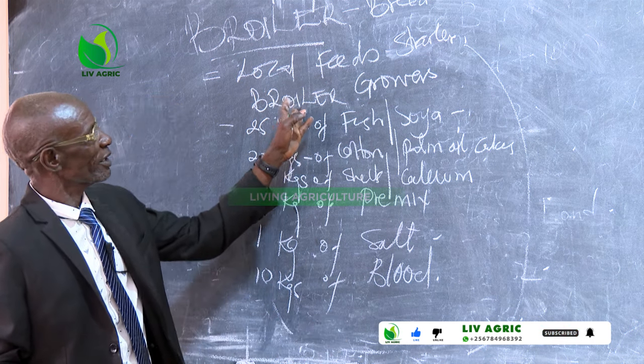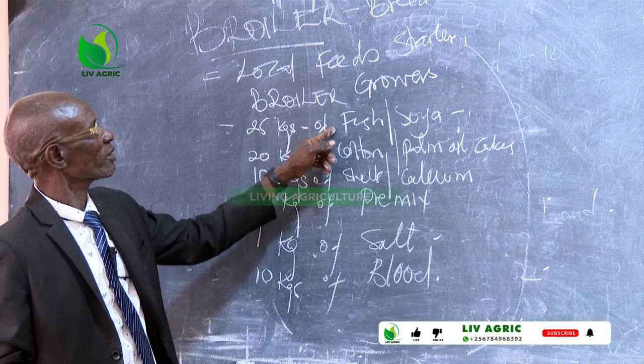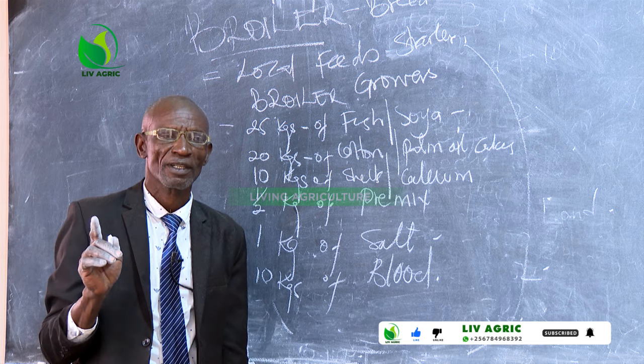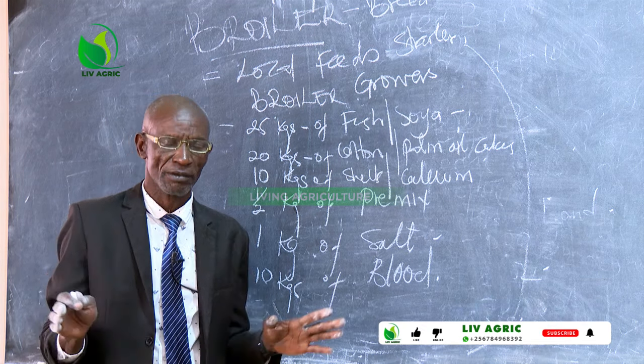This one — the growers mash for broilers — starts from seven days to 21 days. That's the way how it is, therefore we are very clear about that.